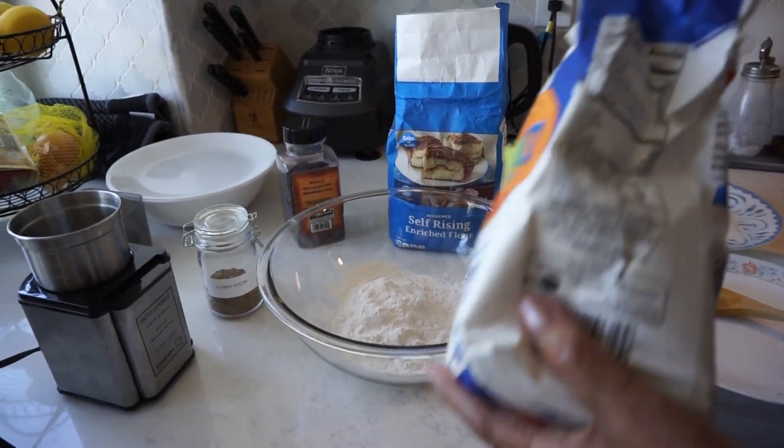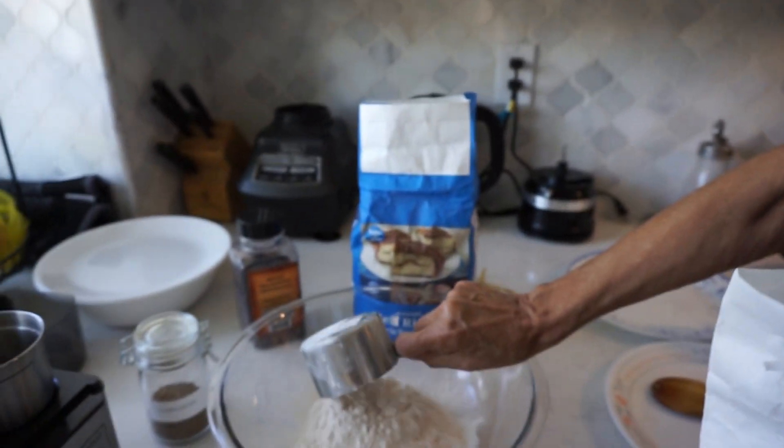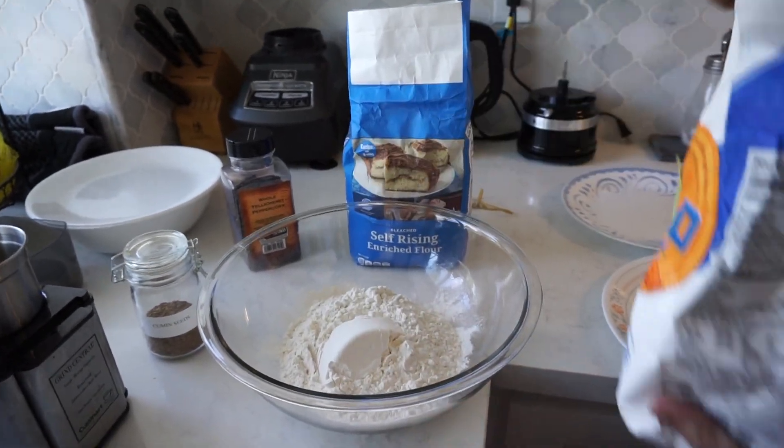It's not all healthy stuff here. It's refined flour. So a heaping cup of that.